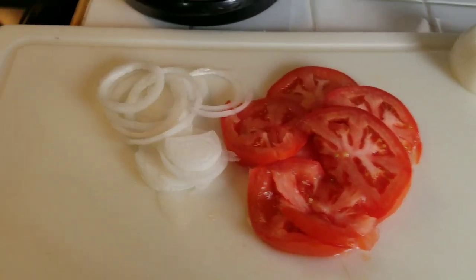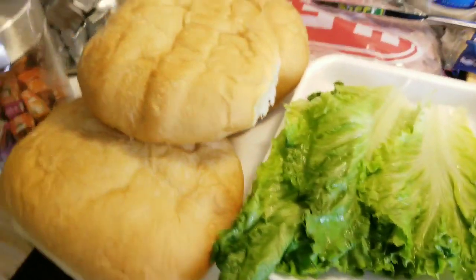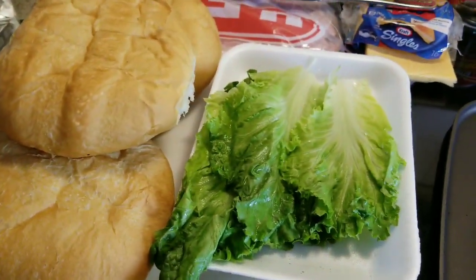Hola, ¿cómo están todos? Ahora voy a estar haciendo unas tortas, tortas del chavo del 8.